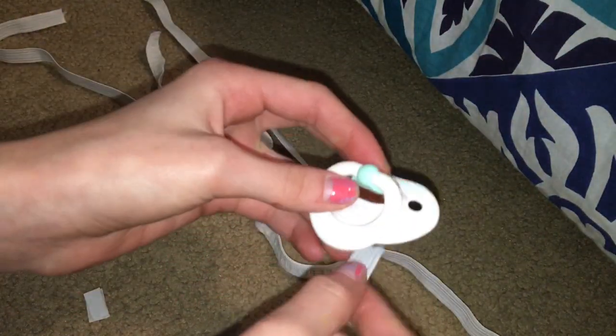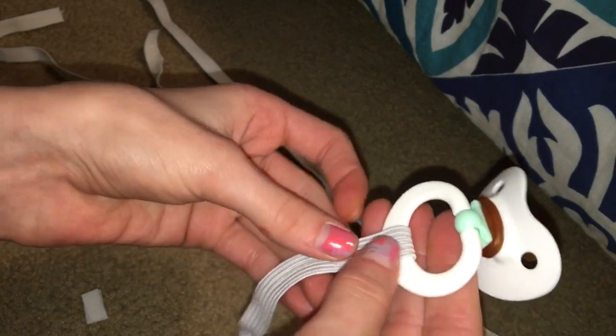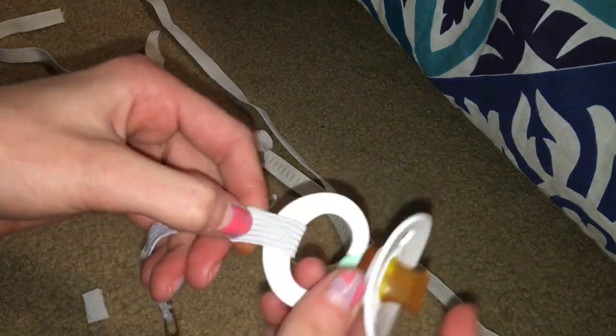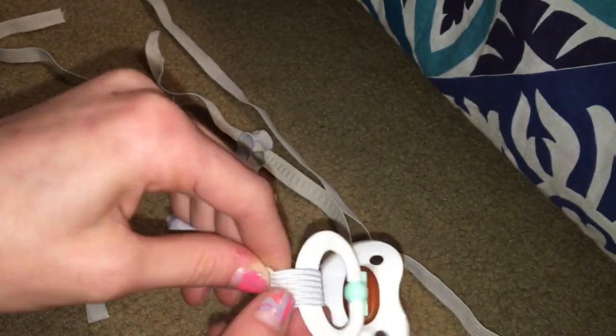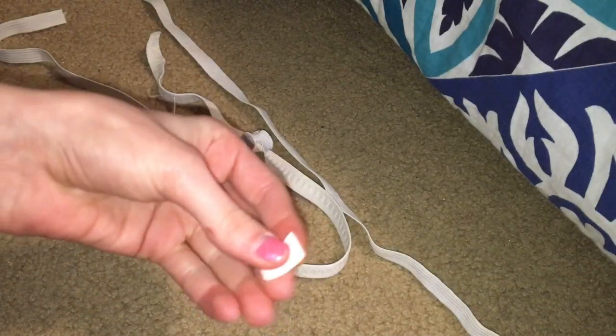The good thing about having velcro is you could just tie it on and have it on there permanently, but I like the velcro or a snap. That's why I'm doing the velcro - so I can use it for other pacifiers, or if I just don't want them to have a pacifier clip that day. If you don't care about it being permanent, just hot glue it or even staple it.